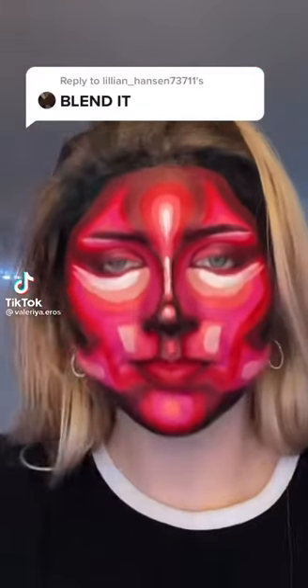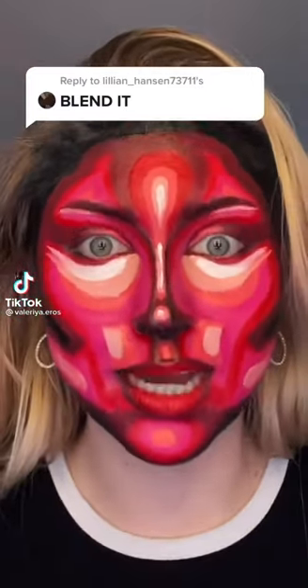I just did a bad thing and I'm gonna blend it out. I specifically used cream paint for this so I can see how I'm gonna look when I blend it out.